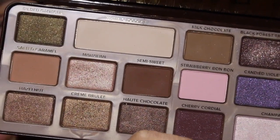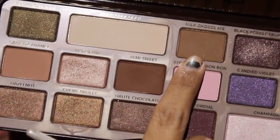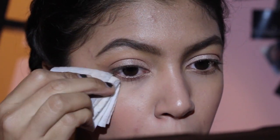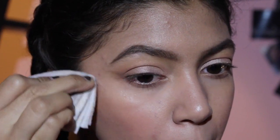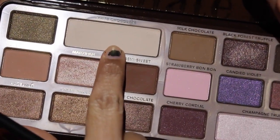Now we're going to take this shade up here, which is called Milk Chocolate, and we're going to be creating a fake wing. Now that we've done this wing, we're just going to clean it up with a wet wipe so that it actually looks like a wing. Now that we are done with the overall eye, we're going to be taking the shade called White Chocolate and highlighting the brow bone.